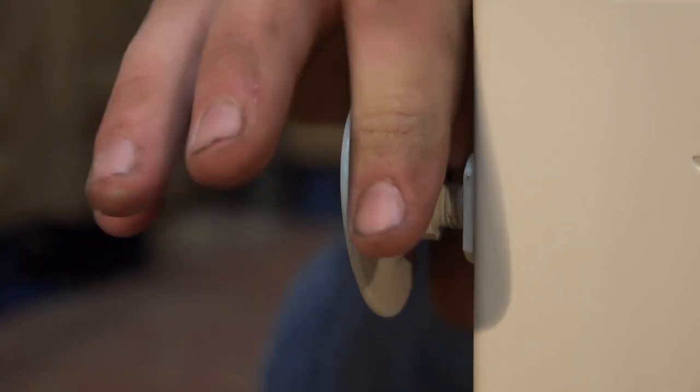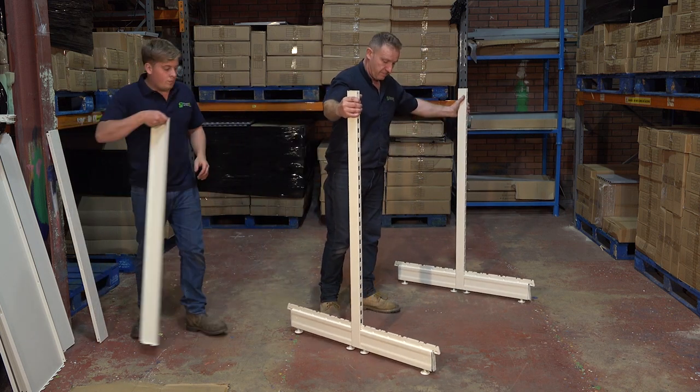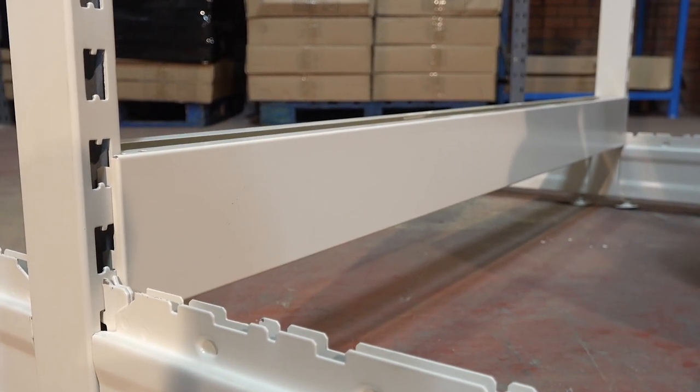Repeat this with the other upright and feet and ask a helper to hold them apart. Take a back panel and fix it to the uprights, ensuring the hooks point downwards and fully clip them into place.